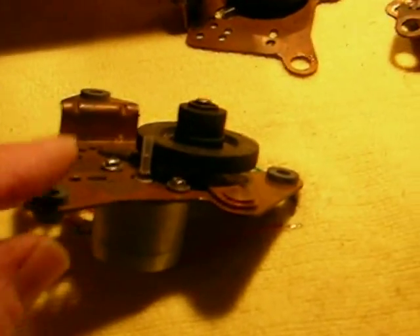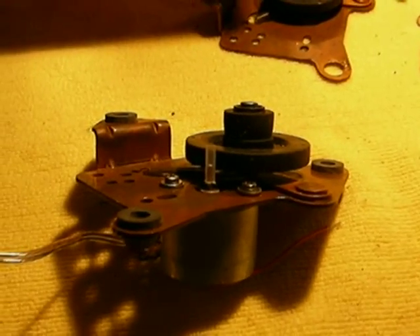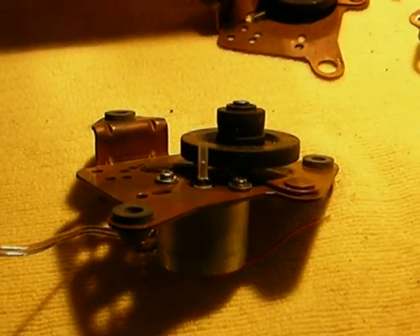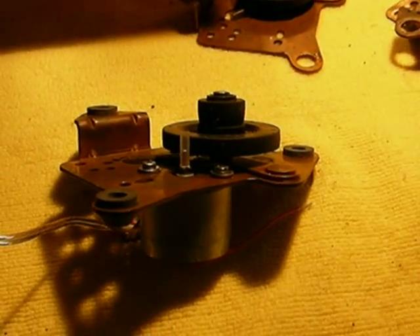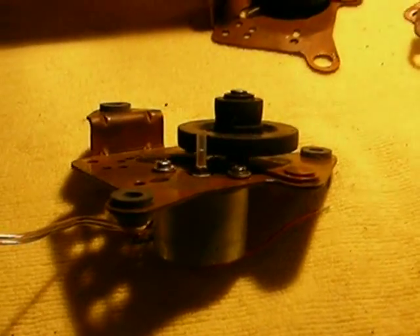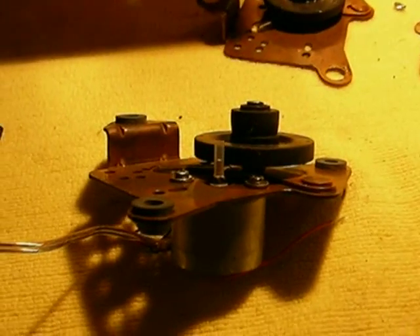We're all set to put this into the record changer. We're going to get to the amplifier mounting and amplifier wiring in the next video. That may come today or tomorrow — it depends on if I can get the lawn mowed, since we've had so much rain. Stay tuned, there's going to be more. Thank you very much.